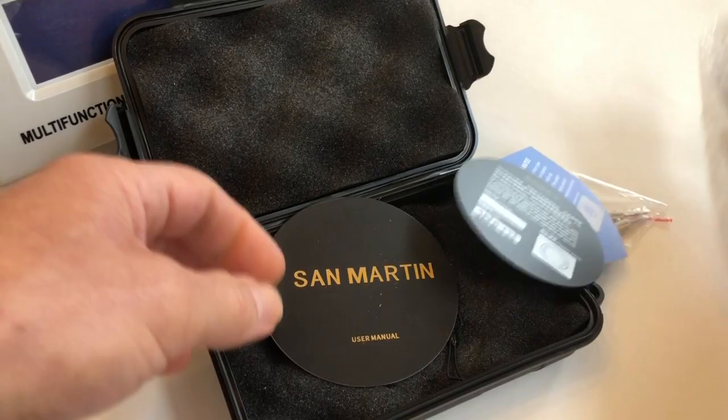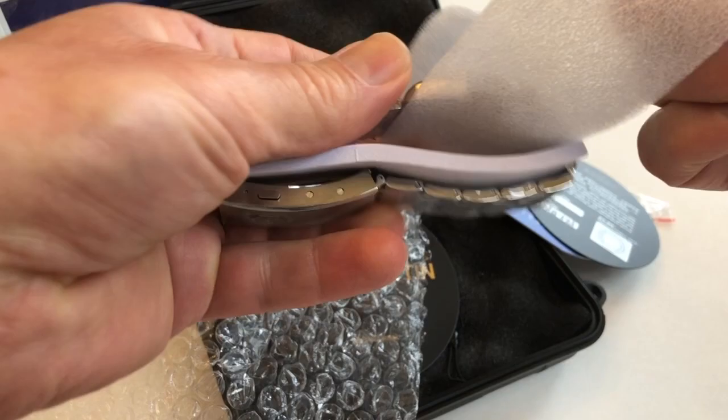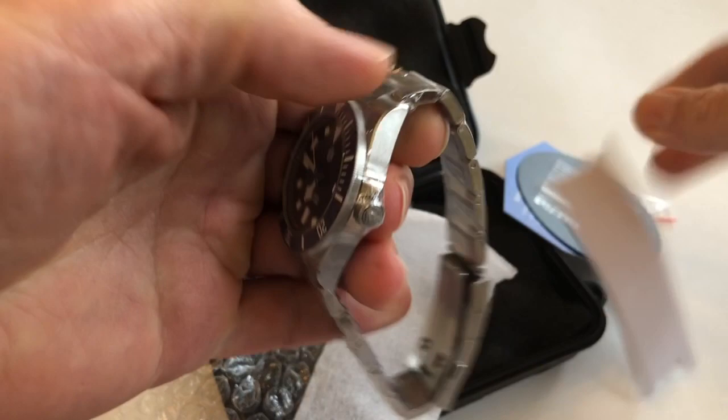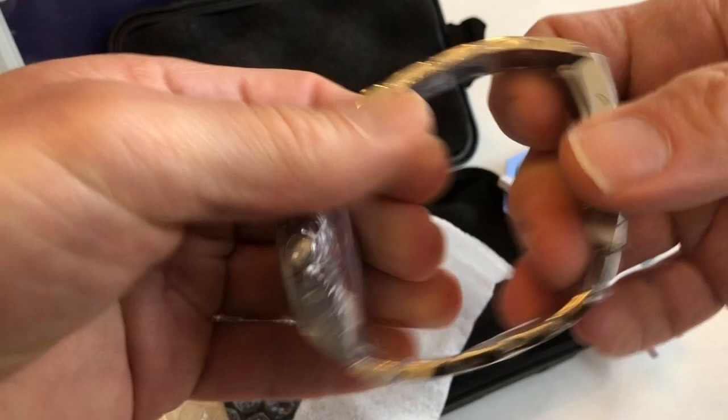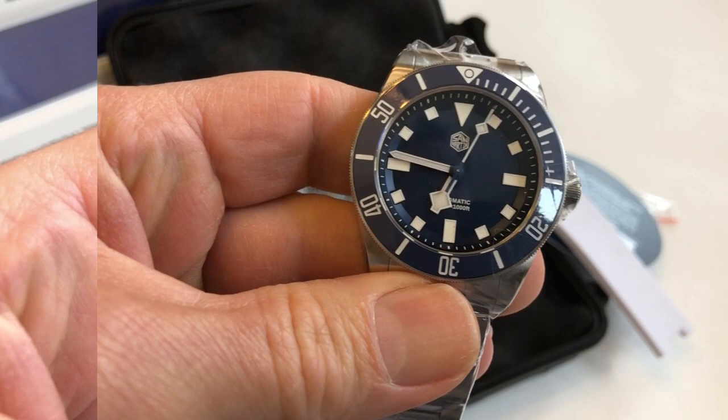I'm going to go ahead and get this unwrapped. It ships with some bubble wrap, some foam protection, and more foam protection to protect the bracelet. It looks like there's plastic wrap all around the bracelet, the case head, and also the clasp. Here is the watch.